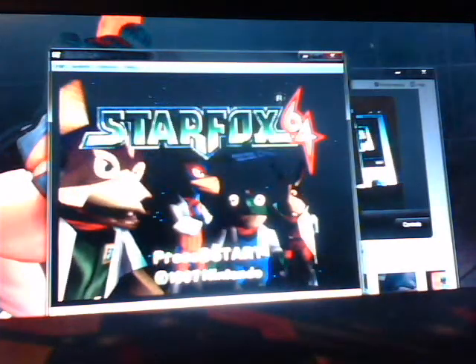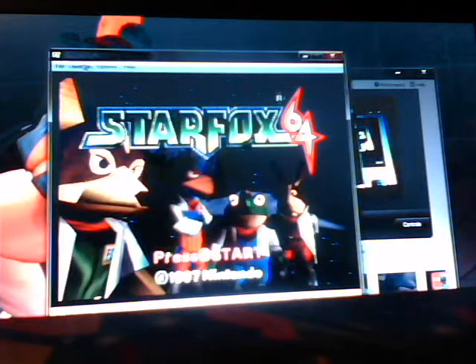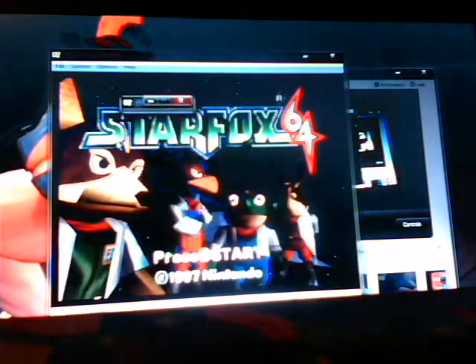The thing I like about this emulator is when you go to System, you can have cheats. For Star Fox 64, you can have all medals, infinite armor, dual blue lasers, energy, hyperlaser, lives, unlimited boosts, and smart bombs.